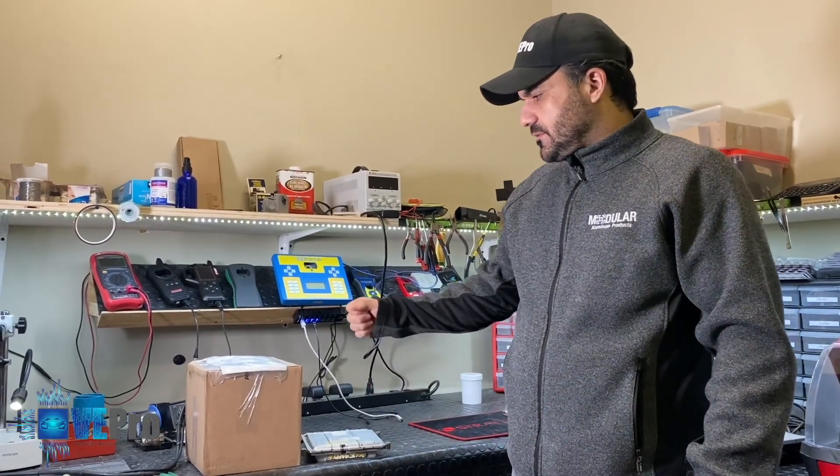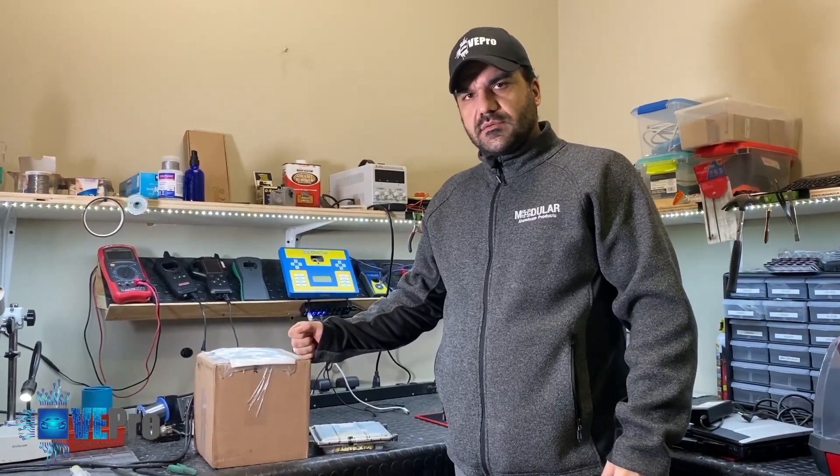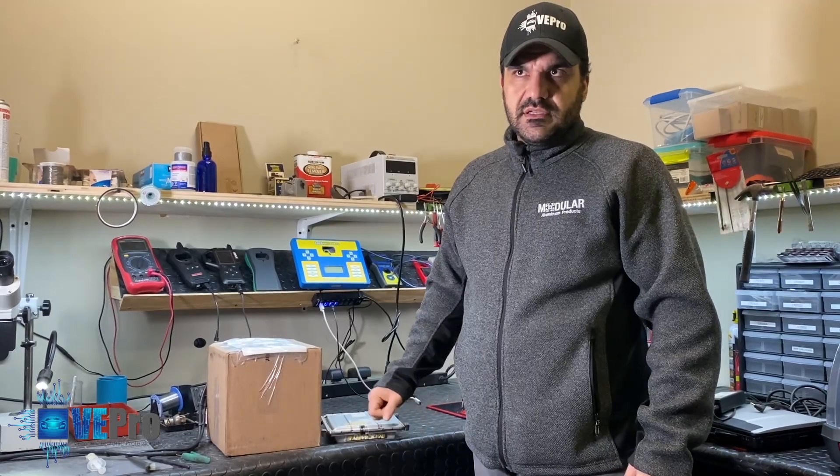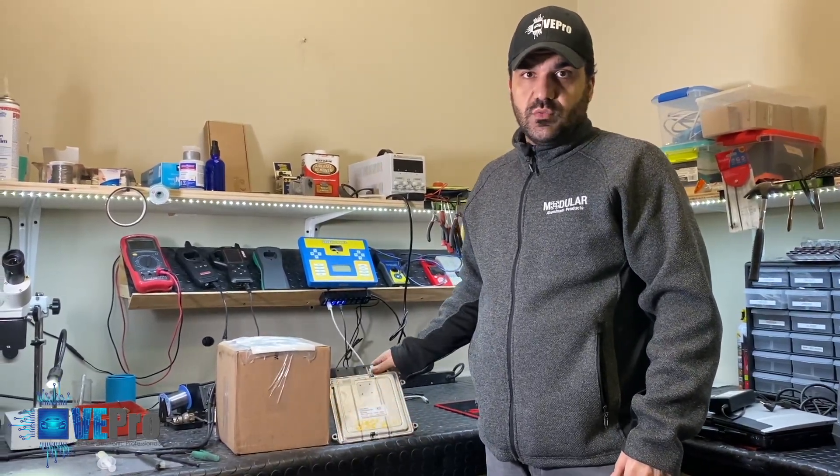Hello Vipro members. Today we got a package from a customer with a 2011 Kia Forte, and they have the common intermittent start issue with the vehicle.